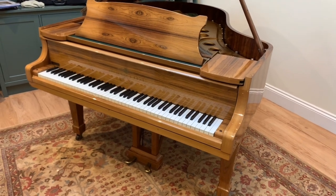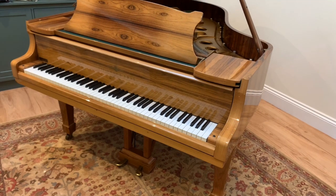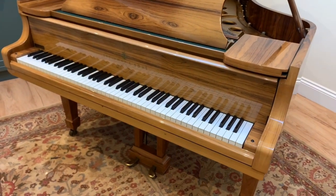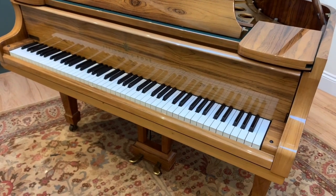Hello. This is an assessment of a Steinway Model O grand piano, that's 5 foot 10 and a half inches long, made in 1980. I'm just assessing it to see what work might improve the piano.